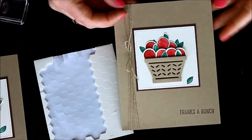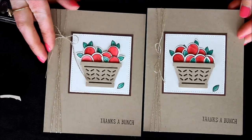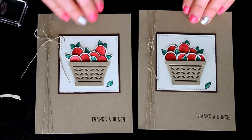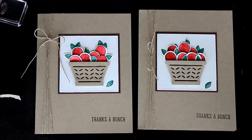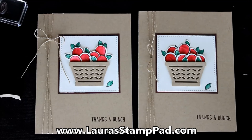There is our final card looking super fabulous with our little bushel basket of apples. This is with the Basket Builder Framelits and the Basket Bunch stamp set that looks like an Easter stamp set, but you can even do these fabulous cards like this one. I'll be showing other amazing ideas that you can do with this stamp set on my blog, laurastamppad.com. This doesn't have to be just an Easter stamp set — you can use it for so much more, so try to think outside the box with some of your stamp sets.